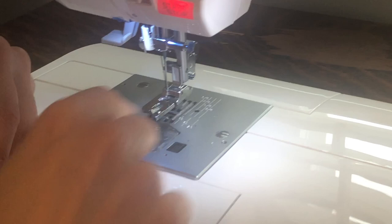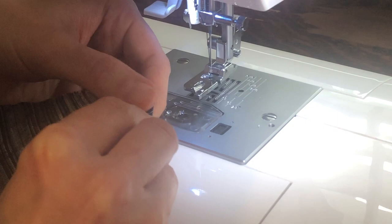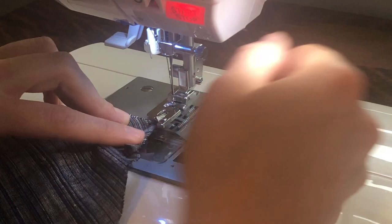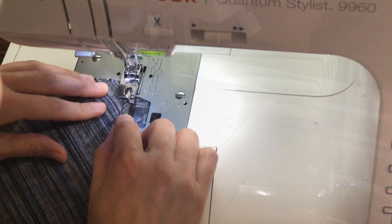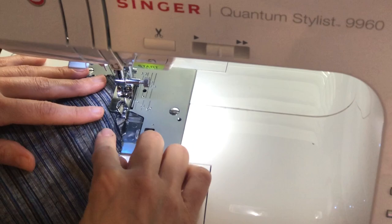To get started, we just hand roll back the edge of your hem — hand roll it back about an inch — and we're going to stitch that down. We'll stitch that down just getting this established, and when we're maybe an inch in, we'll stop, put the needle down, and then we're going to use the rolled hem foot like it's supposed to be used.